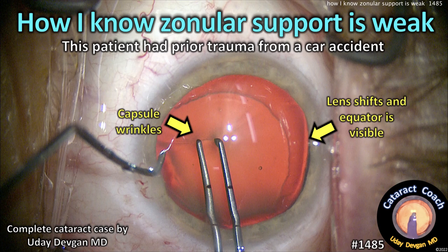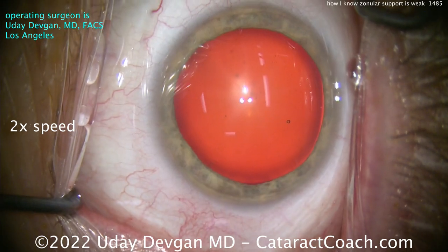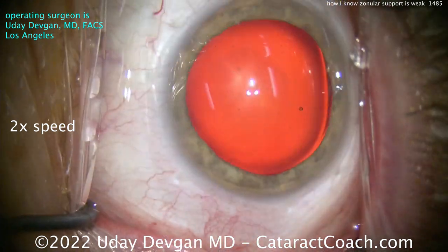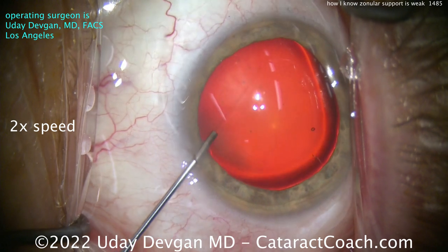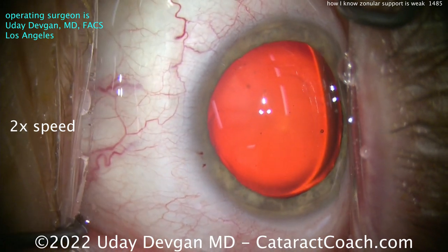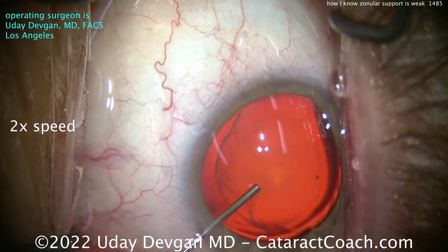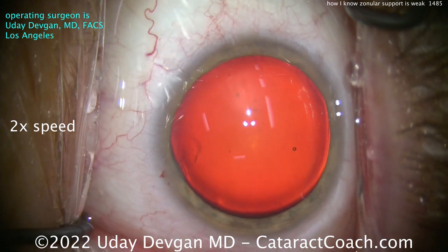cataractcoach.com — how I know zonular support is weak. This patient had prior trauma from a bad car accident. It's an interesting case. I'm going to show you the video two times normal speed. I think it's a normal case — good dilation, not too dense of a cataract. The first hint is here: it looks like I can see a little bit of the lens capsular bag equator there on that bottom right corner.